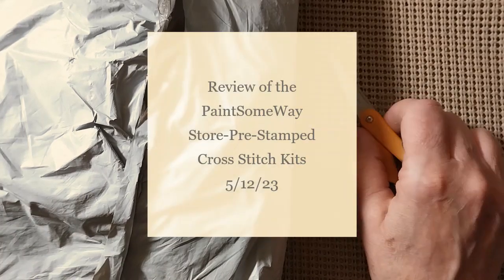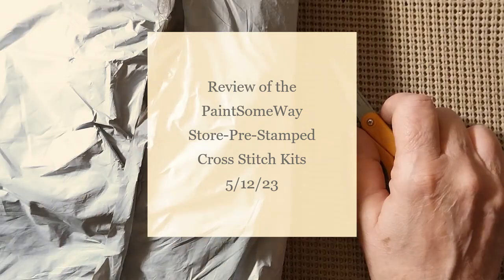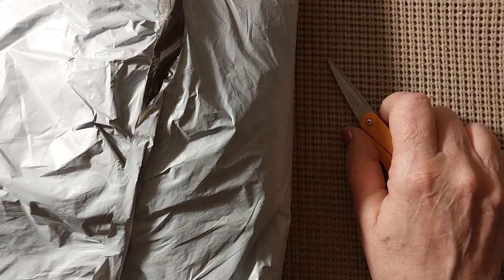Hello everyone and welcome back to my channel. This is Laura with Stitchin' with Laura. How's everybody doing? I hope everyone is having a great day.